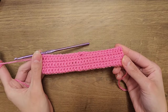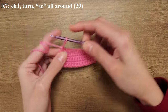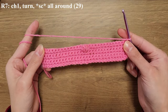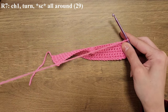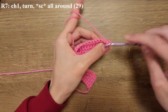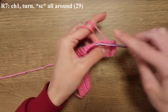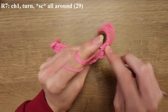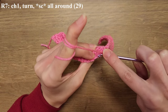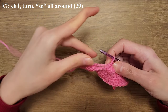This is what the square is looking like. For row seven you're going to chain one, turn around, and then do single crochets all across. Moving forward, each time we make a row of bubble stitches it's going to be followed by a row of single crochets — this way all of the bubbles are going to be facing the same side. When you're doing the row of single crochets and you reach the bubble stitch, make sure you don't accidentally poke your bubble and ruin that stitch, so just carefully crochet across when you reach that part.